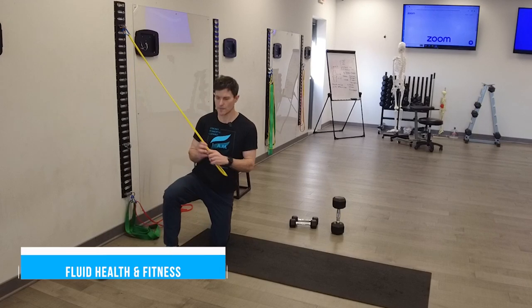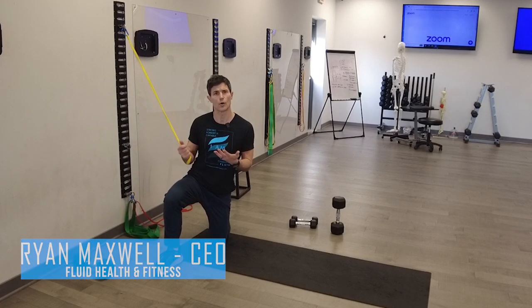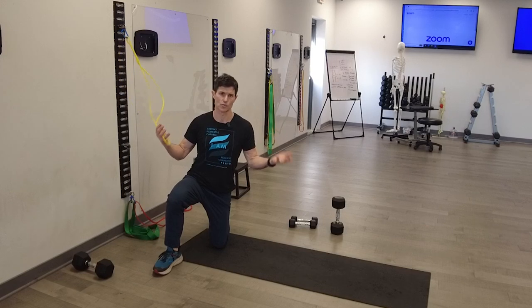Hey guys, it's Ryan with Fluid Health and Fitness and today I'm going to show you how to do a TVA hold with the upper regional retraction control.